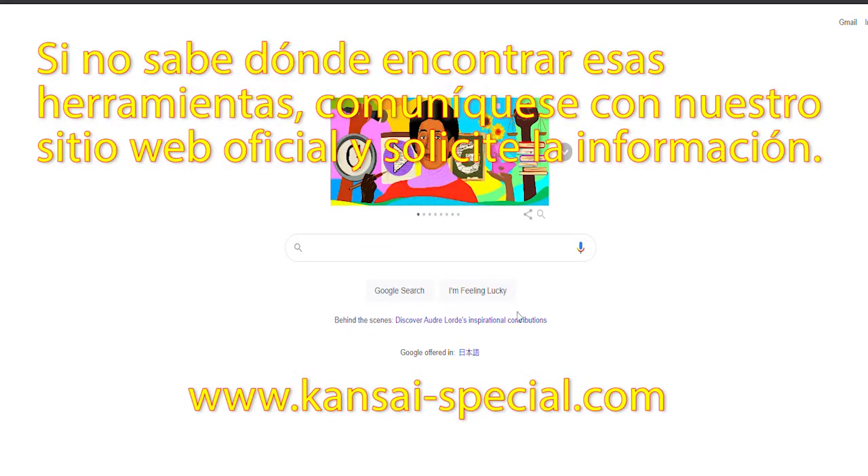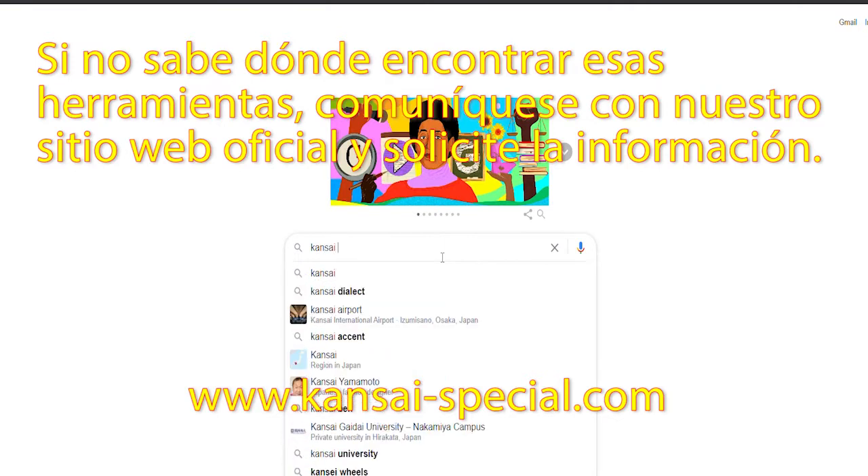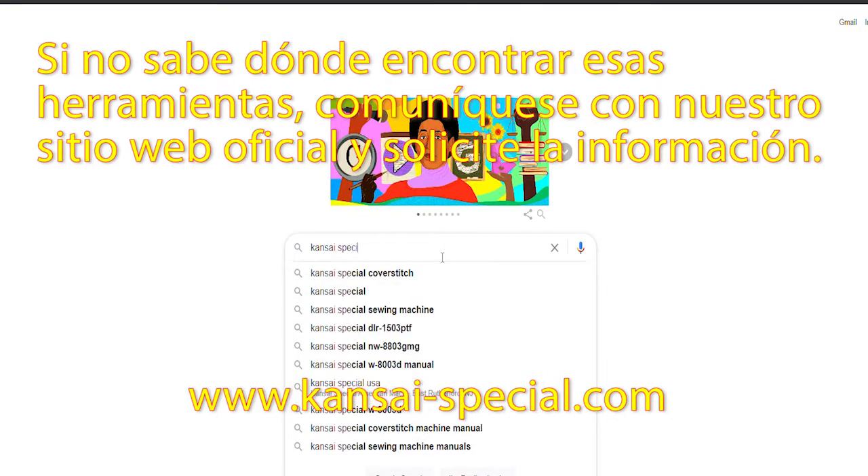If you do not know where to find those tools, please contact our official website and request for the information.